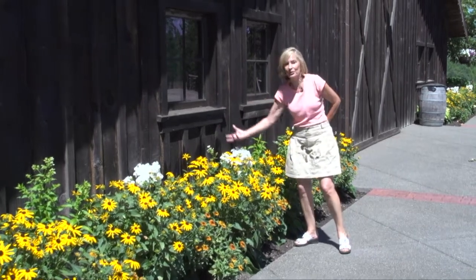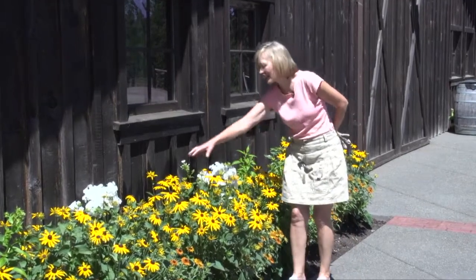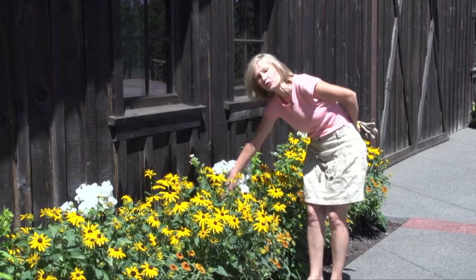Volcano kind of erupts with these great big domes of white flowers, and you can see these are very clean plants — none of the leaves have mildew.